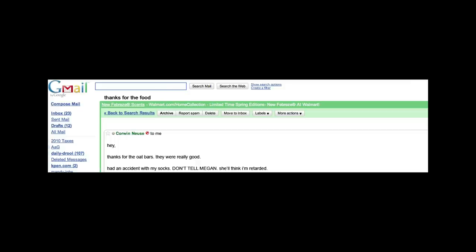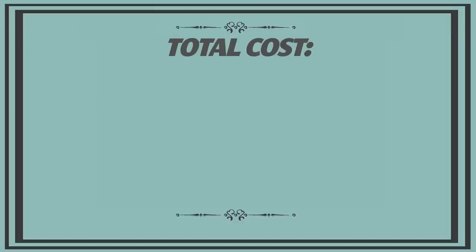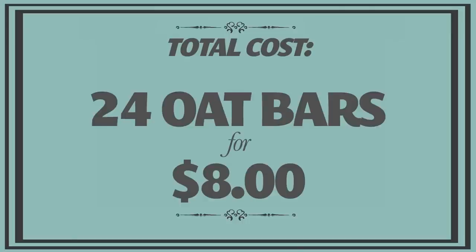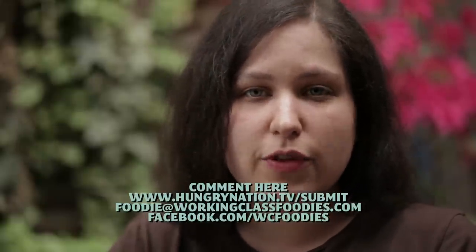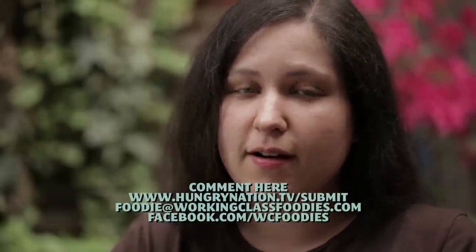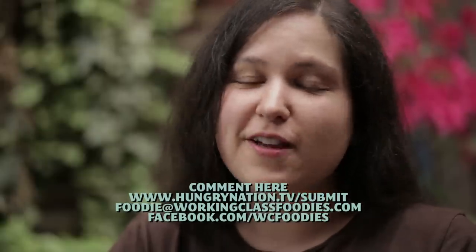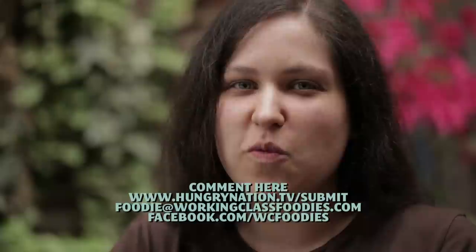A few days ago, Corwin sent me an email saying that he was still alive, although he'd happened to have a little bit of an unfortunate accident with a pair of socks and an open fire. This recipe made 24 bars for Corwin and the total cost came to about $8. If you're going hiking or camping this summer and you're making your own snacks, let us know what the recipes are — we'd love to share them on our blog, and maybe make some for Corwin so he stays alive a little bit longer. Hopefully he'll make it back in one piece in September. We'll keep you posted. See you next week on Working Class Foodies.